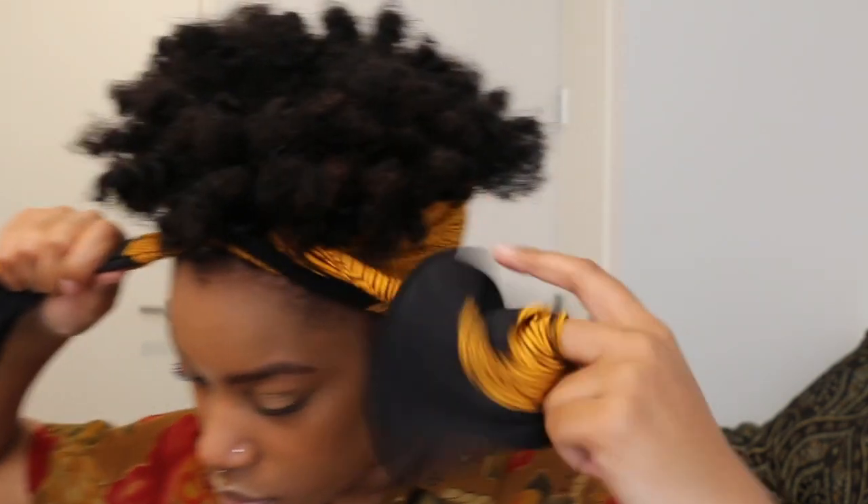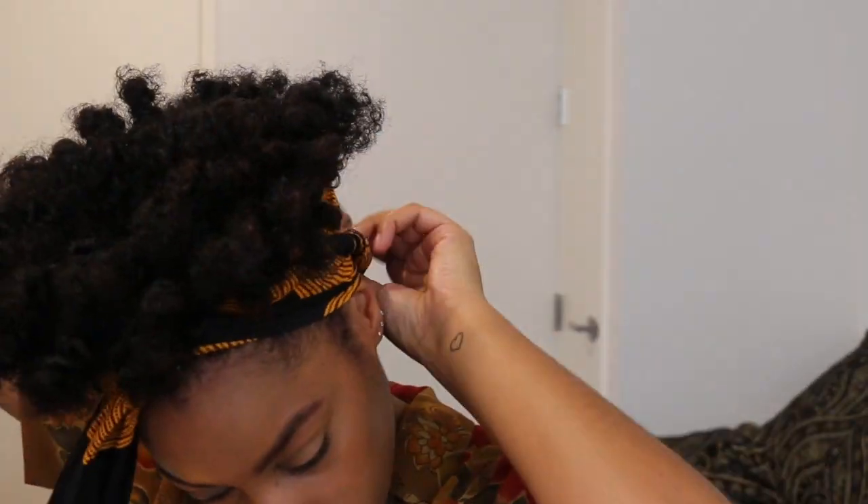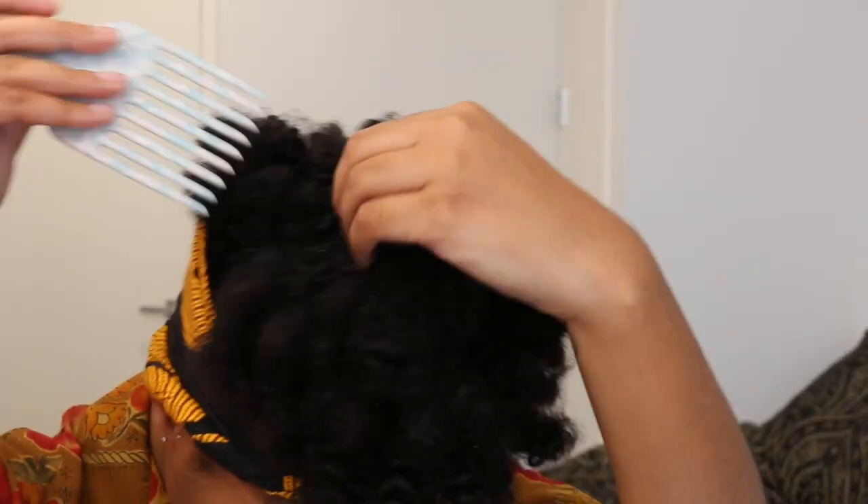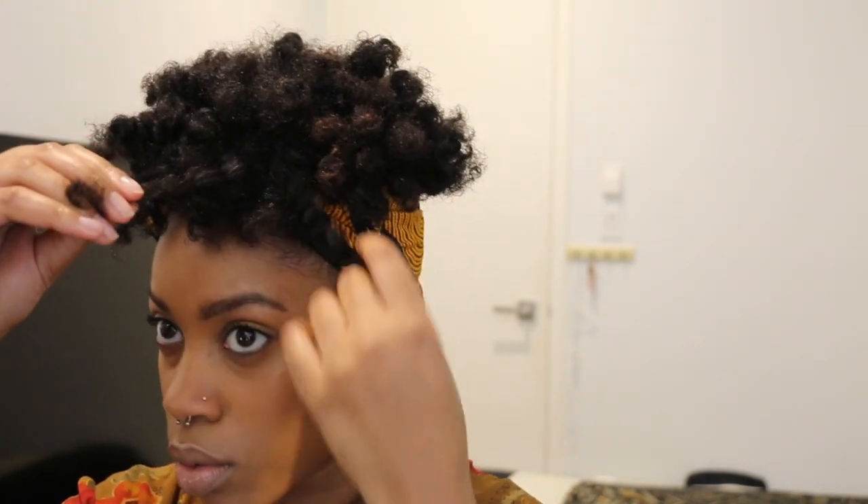The longer your hair is, and the more products you put in your hair, will affect the drying time needed. I got a few good coils in the front, so I'm going to pull those out and make the best of this situation.